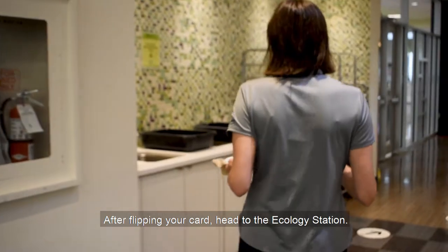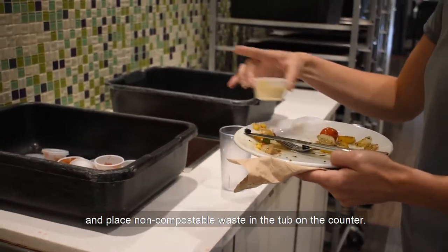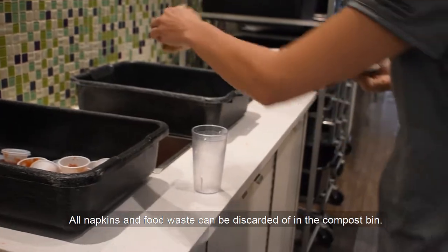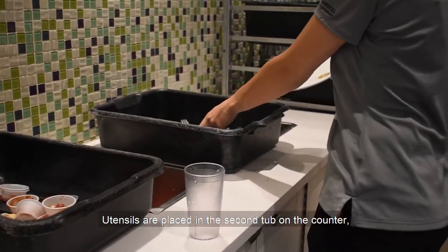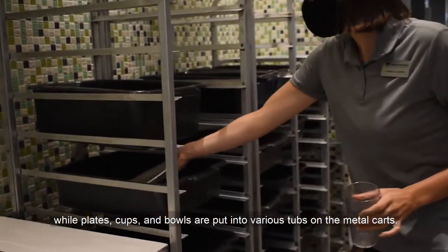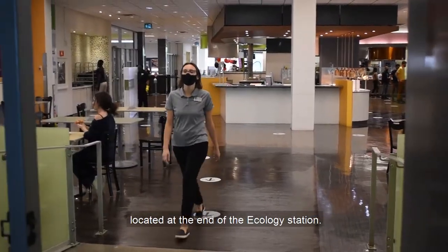Our staff will know someone has used a spot when they see a red card and sanitize it thoroughly. After flipping your card, head to the ecology station. Please dispose of liquids in the sink and place non-compostable waste in the tub on the counter. All napkins and food waste can be discarded in the compost bin. Utensils are placed in the second tub on the counter, while plates, cups, and bowls are put into various tubs on the metal carts. After handling your dishes, please refer to the exit floor decals located at the end of the ecology station.